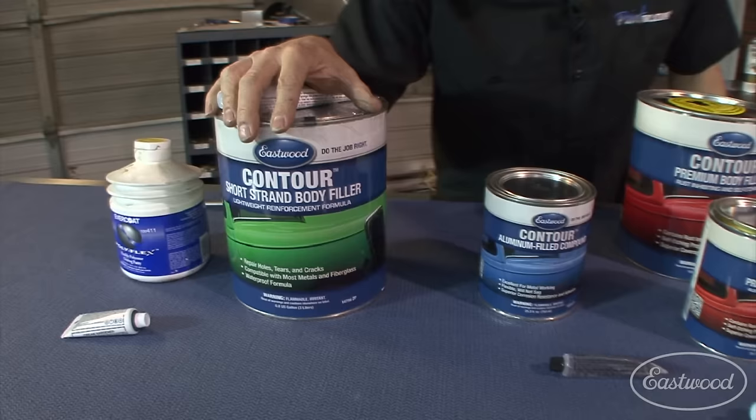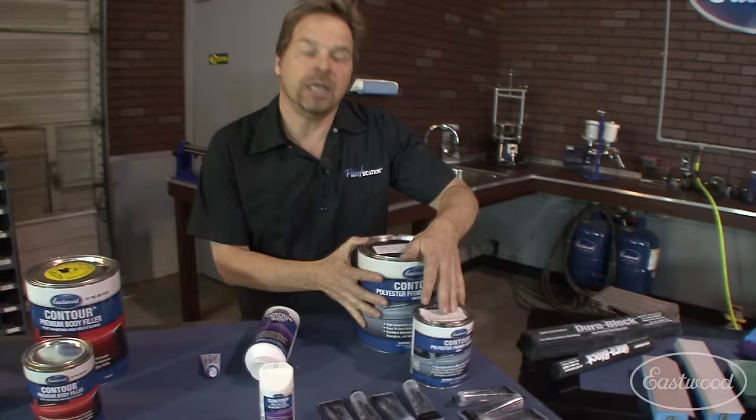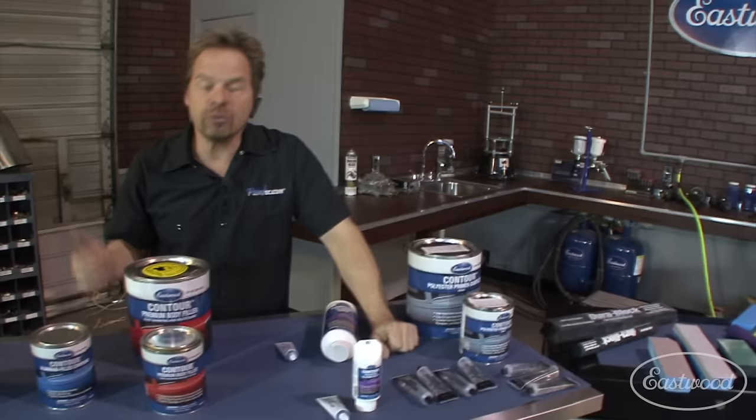We've got flexible fillers, short strand fiberglass fillers, aluminum filled filler, your standard body fillers, and glazing putties. And what I consider to still be a filler — because it's still part of the shaping and contouring process — is polyester high build filler. It's a wonderful product and it's your last chance to really enhance that surface. We're going to be talking about it, not spraying it today, but talking about its importance. There are also different catalysts for different things and you've got to keep that straight.